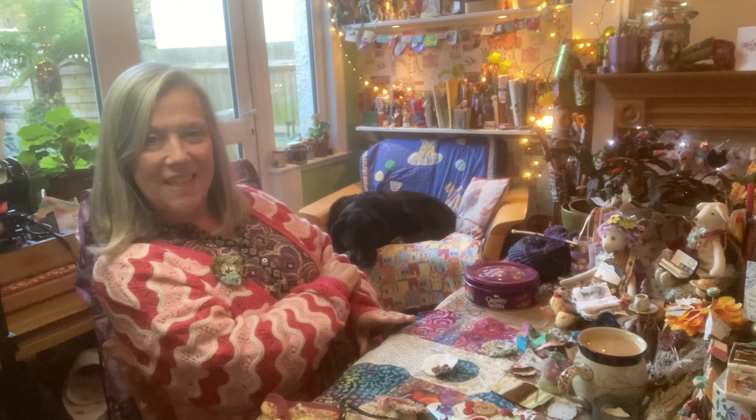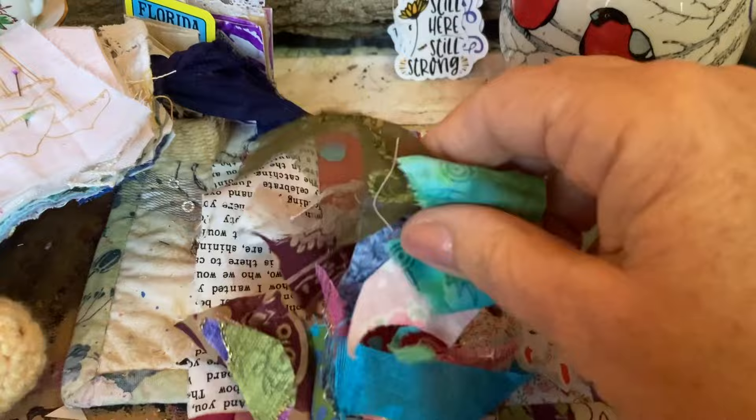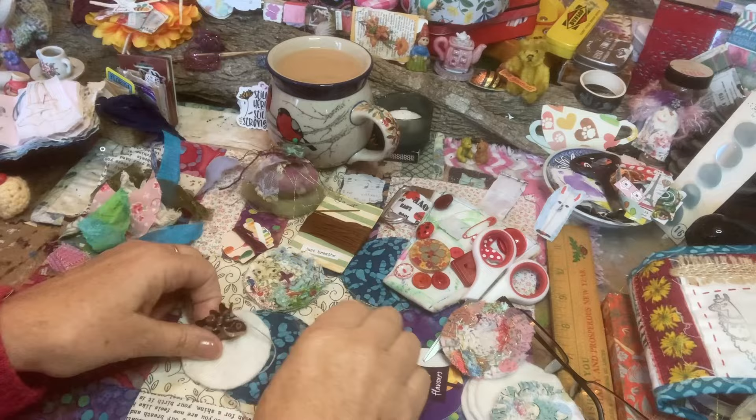Welcome to another process video from Freddy — there he is — and myself. Today I'm going to be making these large fabric buttons. We can use our fabric scraps; even little tiny scraps would be great for this. Let me bring you closer and show you — it's a very gentle and simple project, so I think it'll be quite a comfort.